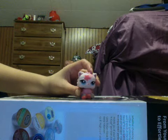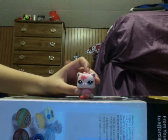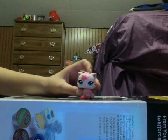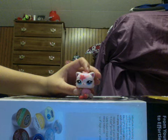Hey, it's LPSLover37894, and sorry I haven't put any videos up lately, I've just been really busy and had no time. But this video is about how to make a Littlest Pet Shop waterbed.